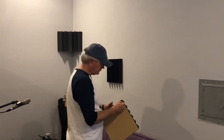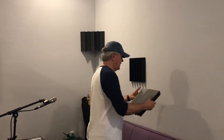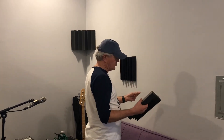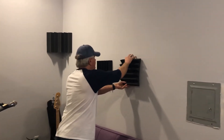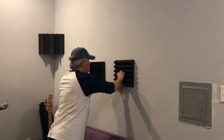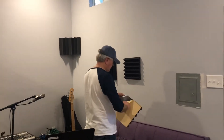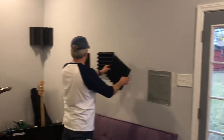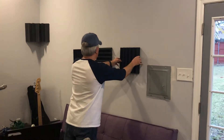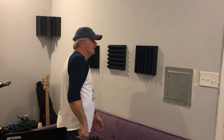I put the first one right here, and I'll probably put these on three walls. I don't think I need it behind the drums, and I'm going to use one wall to hang guitars on. Then the third one will go like this. It's a neat way to do it — really quick, boom, you're done.